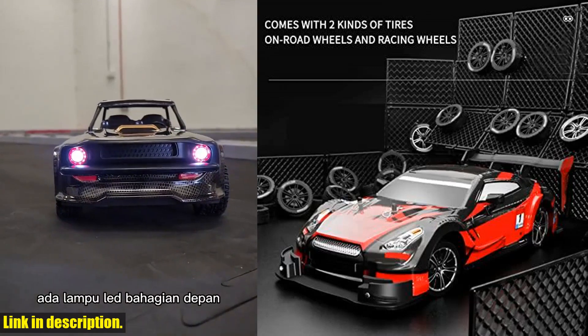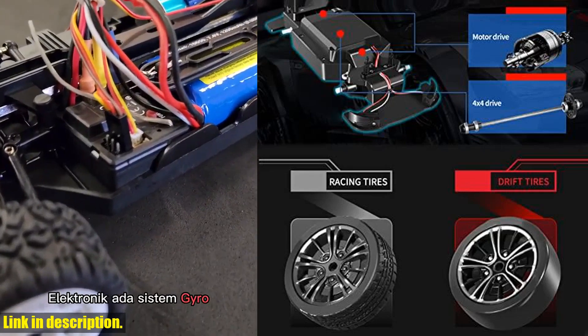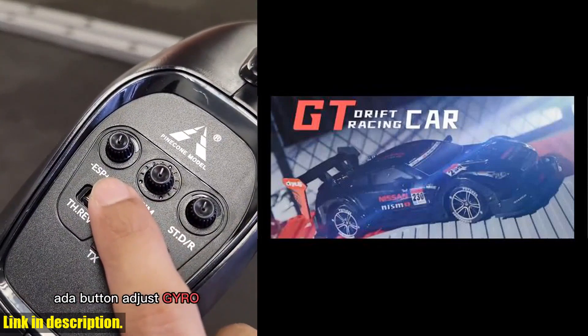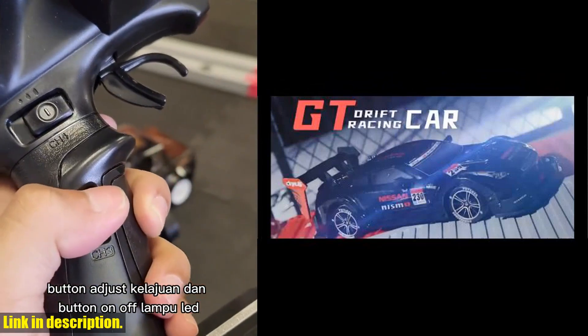And with its high-quality PVC material shell, it's built to last and can handle any rough and tumble action you throw at it. This car also comes with a set of drift wheels, so you can take your driving skills to the next level and enjoy the thrill of drift racing. It's perfect for kids and adults alike, and makes for a fantastic gift for anyone who loves RC cars.